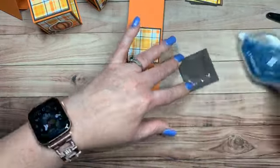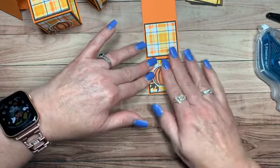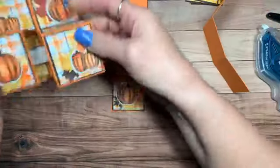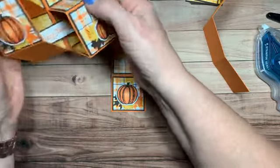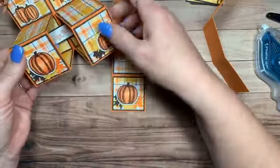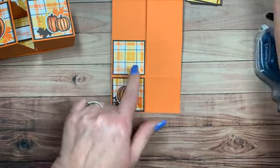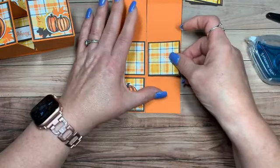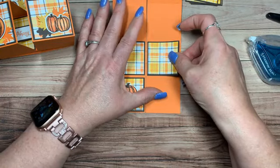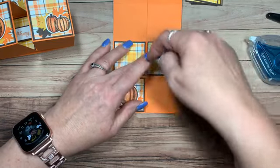When you fold this up to put it in the envelope — it goes in a standard envelope, which is wonderful. When you set it up, I still want mine to be level, so I lay mine right next to each other. This helps me see if I need to put a plain one somewhere. I'm also making sure these line up together this way too.